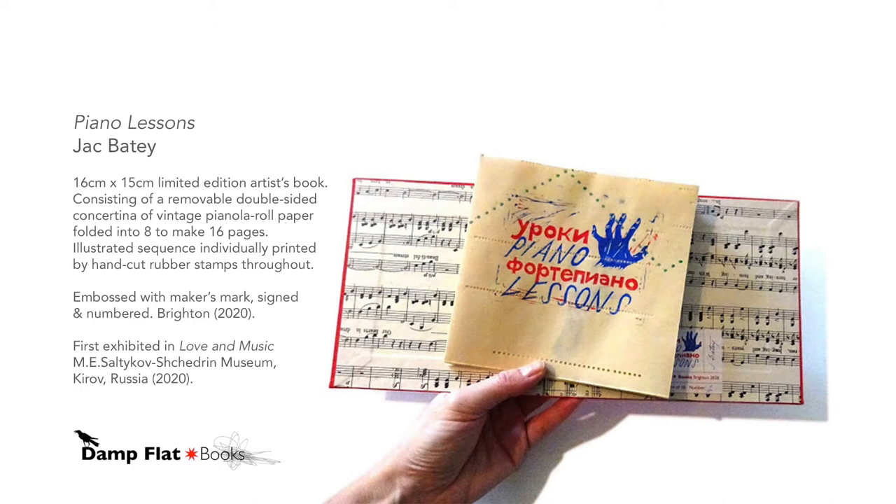First exhibited in Love and Music at the M.E. Solzikov-Schedorin Museum, Kirov, Russia, 2020.